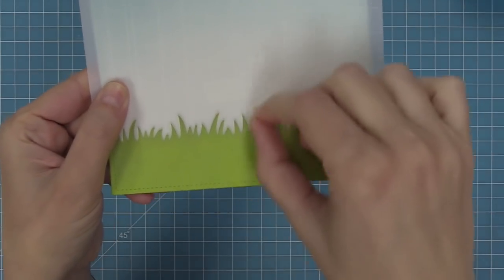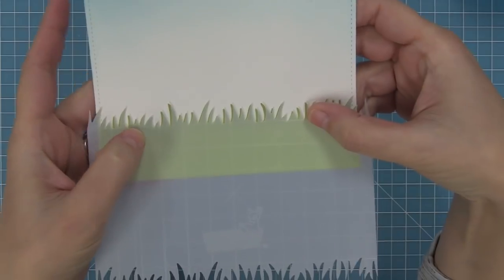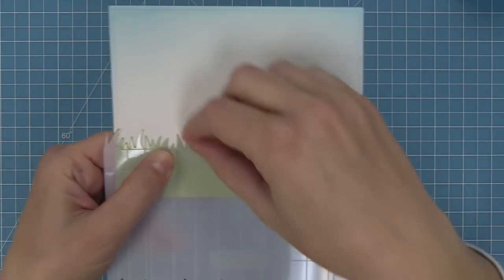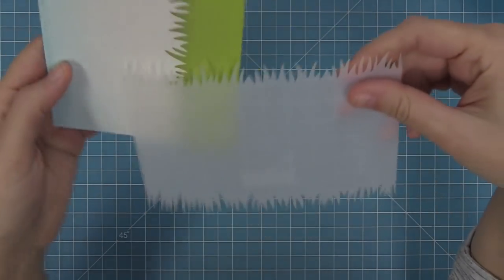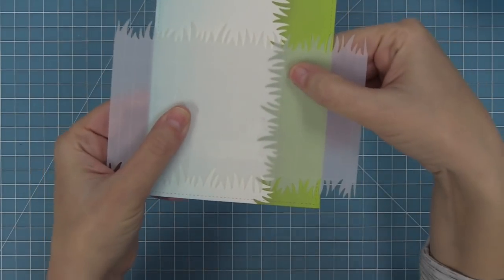The next cool property of this stencil is that it's got a mask built in. All you have to do is shift that stencil down and it's going to cover up your grass, so you can easily create the sky without worrying about any ink or splattering getting onto that beautiful grass you just created. You can see how the lines at four-and-a-quarter line it up perfectly with a portrait or tall card.